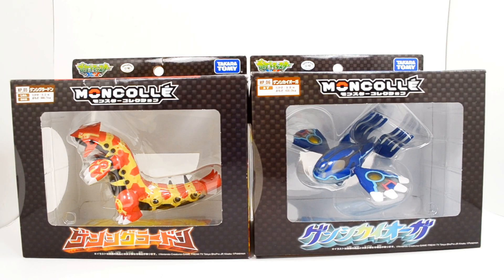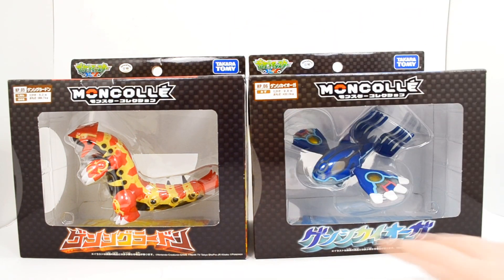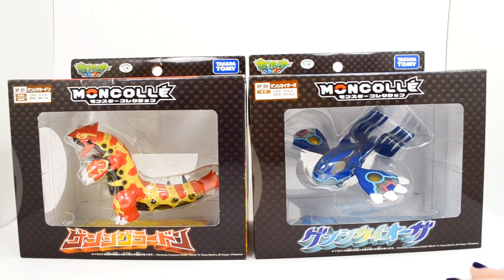Hey guys, Silver here, and today I'm going to be opening and reviewing the Primal Groudon and Primal Kyogre Monster Collection figures from Takara Tomy. These two are, of course, hypersized figures.